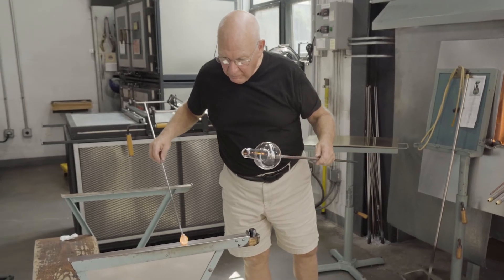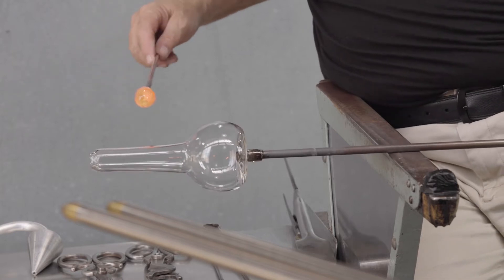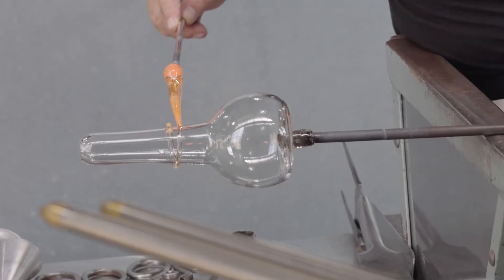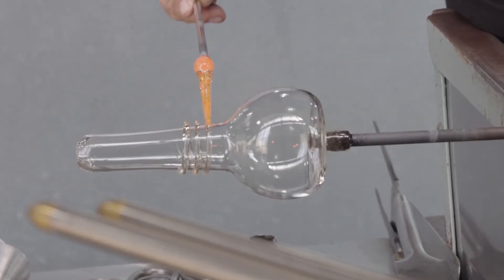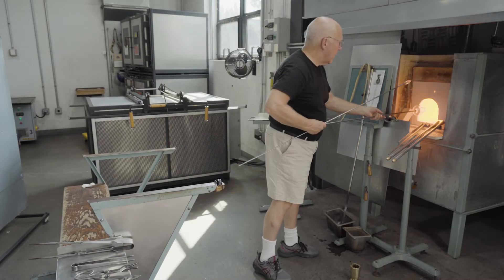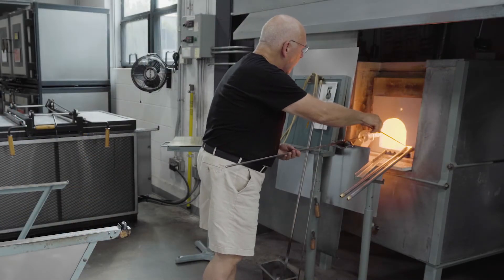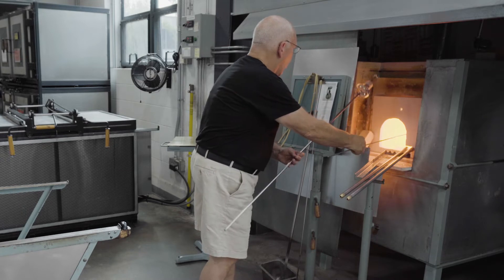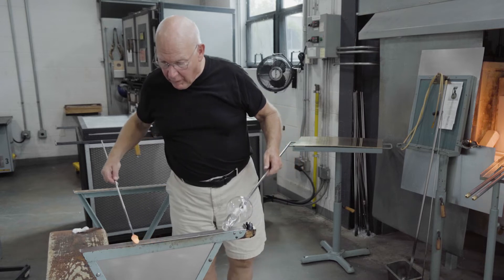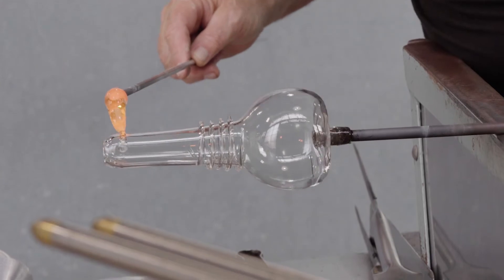Glass is gathered and the tip is made pointed. A spiral thread decoration is created at the base of the neck. Here is another spiral thread up near the rim.